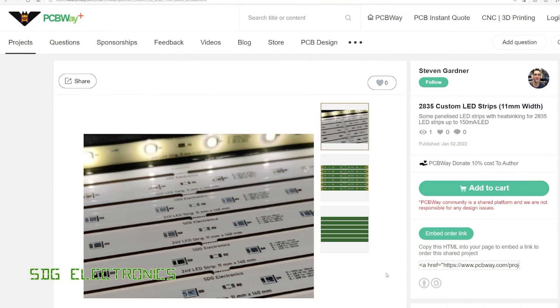PCBWay are the sponsor for this video, and they did supply the PCBs for the project - you saw how high quality and professional those PCBs look. One nice feature about the PCBWay website is the ability for authors to upload their projects, and through the link in the description, if you wish to order these LED strips in the panel, you can. You can add them to your cart and customise the PCB - for example, choosing a different colour or ENIG plating. A lot of other people have also shared their projects there, so don't forget to visit the PCBWay website via the links below.